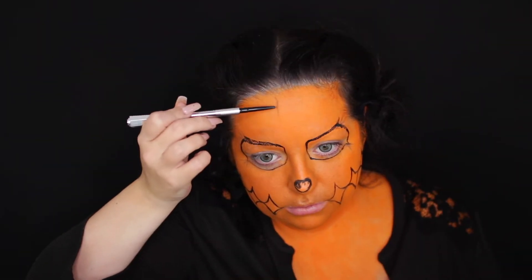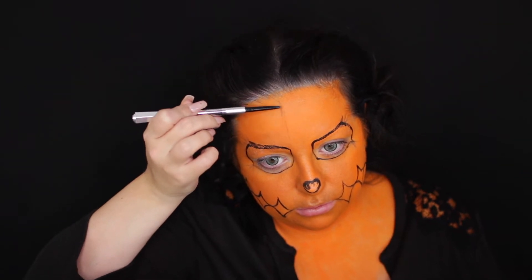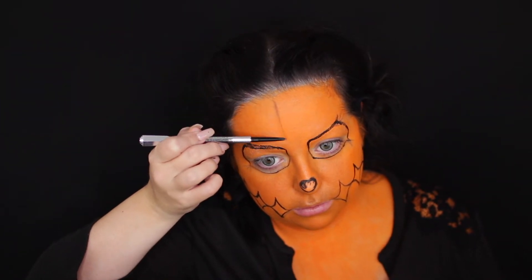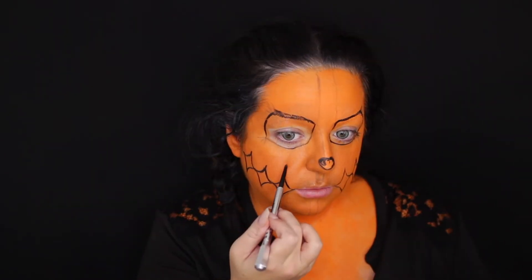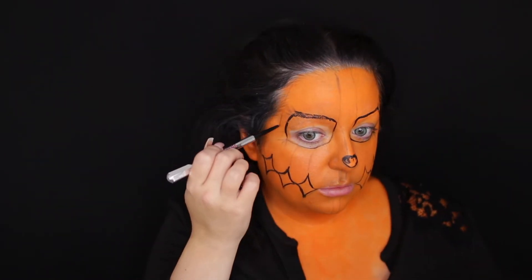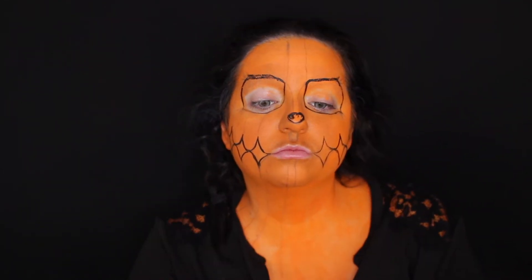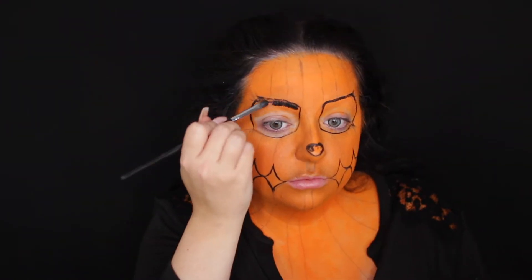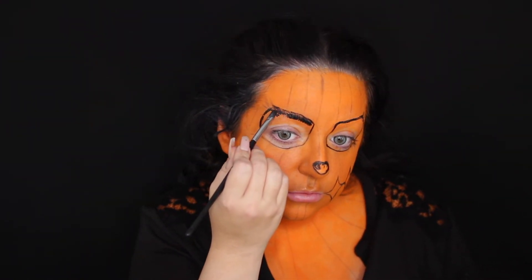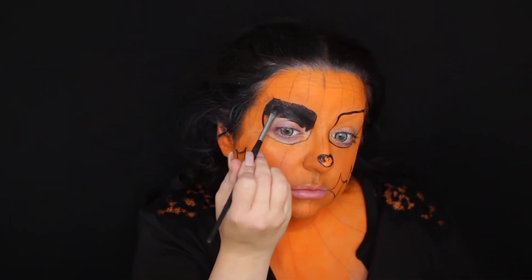Now I'm just tracing out where the lines of the pumpkin are going to go. I really like to trace everything out before I go in with paint or eyeshadow. I need to make sure it's perfect and exactly where I want it, because you can't erase eyeshadow or paint, but you can erase a brow pencil much more easily. I usually take either a brow pencil or a white liner pencil — anything like that will work — because I just like to make sure it's perfect before I go in with stuff you can't erase.